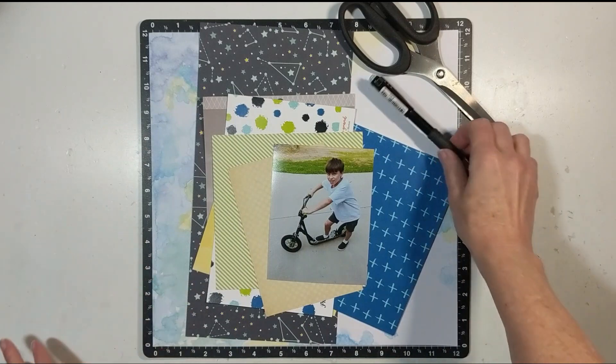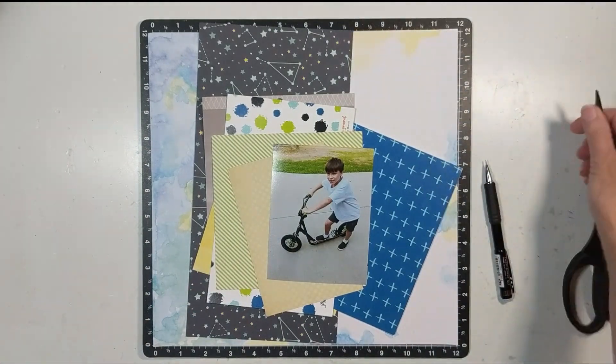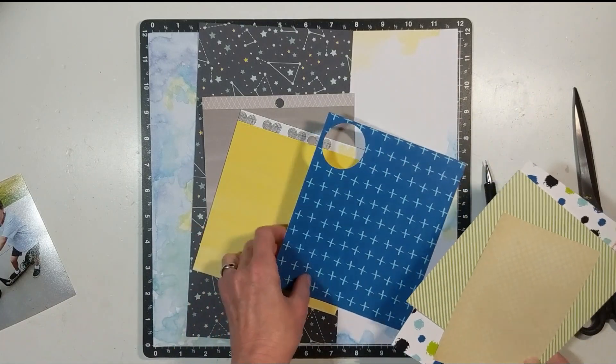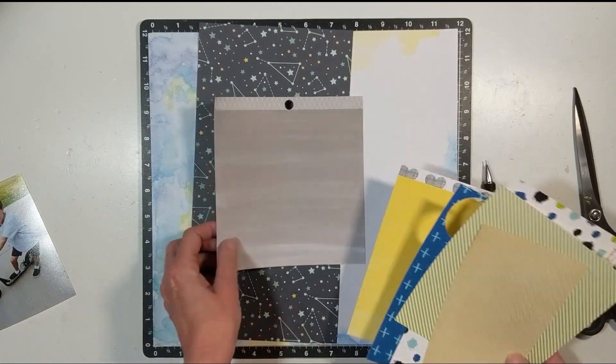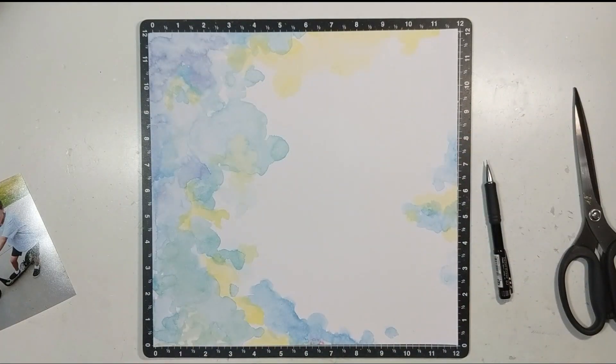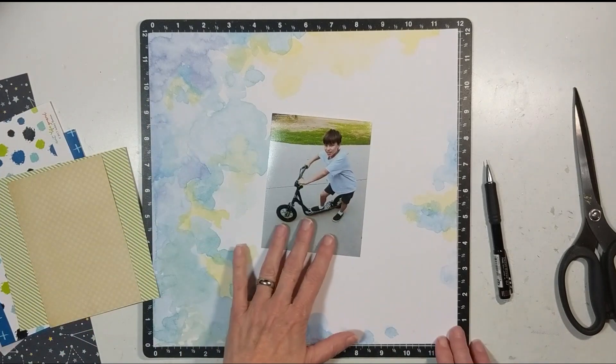This is a photograph of my little guy last year for his birthday. One of the birthday presents was a scooter. Here are scraps from my stash and some 6x6 papers, and that 12x12 pre-mixed media background is from Vicki Booten.